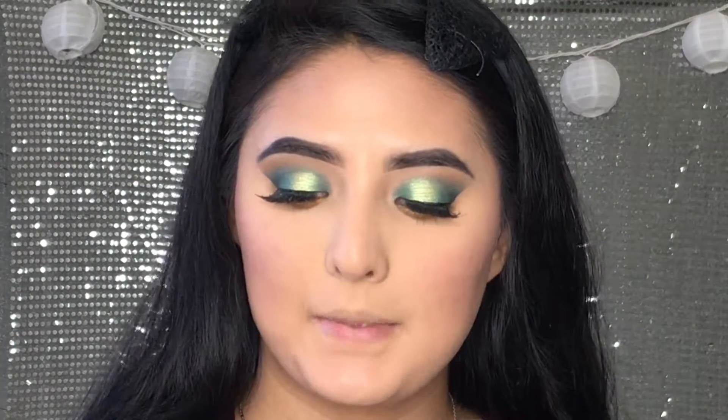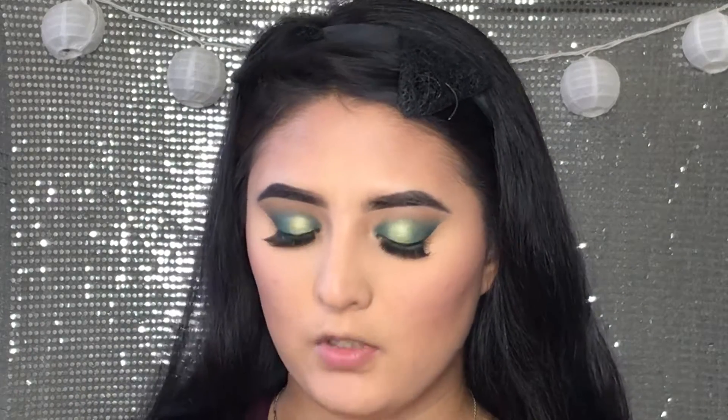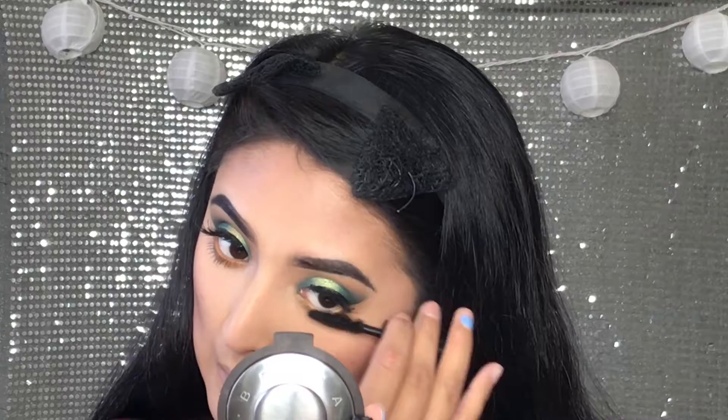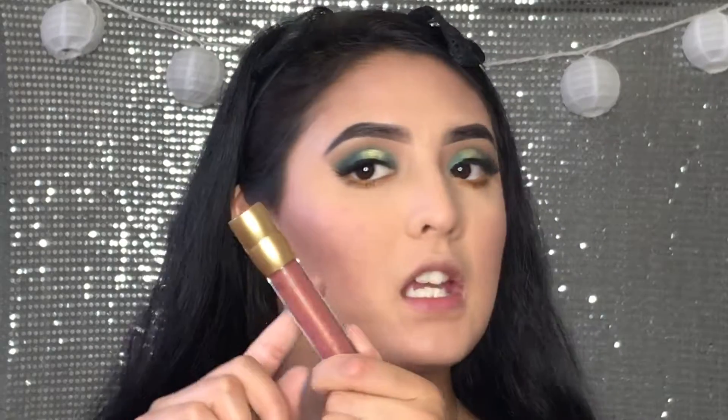Now we're going to apply some mascara — I always take this one, the Smashbox Full Exposure Mascara. For the lips, I'm going to take Bare Minerals in shade Brilliant Hints.